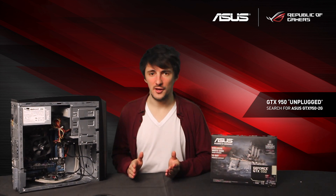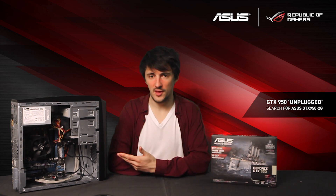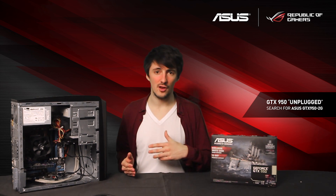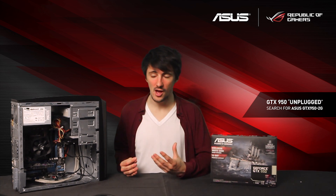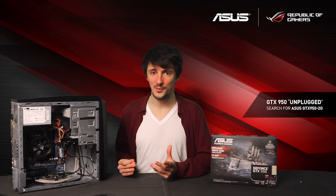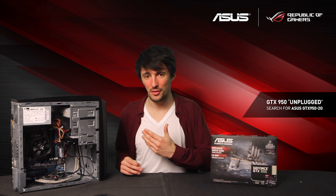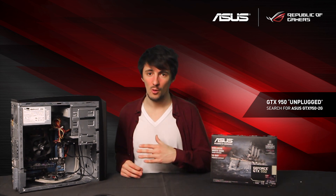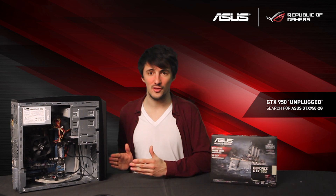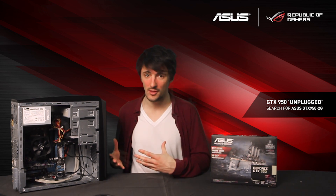We've managed to find the perfect example of a system in our stock room. This PC is about 5 years old — some of the components are okay, it has an i7 2600, the Sandy Bridge i7 — but sadly the GTX 210 leaves a lot to be desired in terms of gaming performance. It also has only a 350 watt PSU with no 6-pin or 8-pin connectors, so this is exactly the kind of system that you might want to use a GTX 950 to upgrade with.